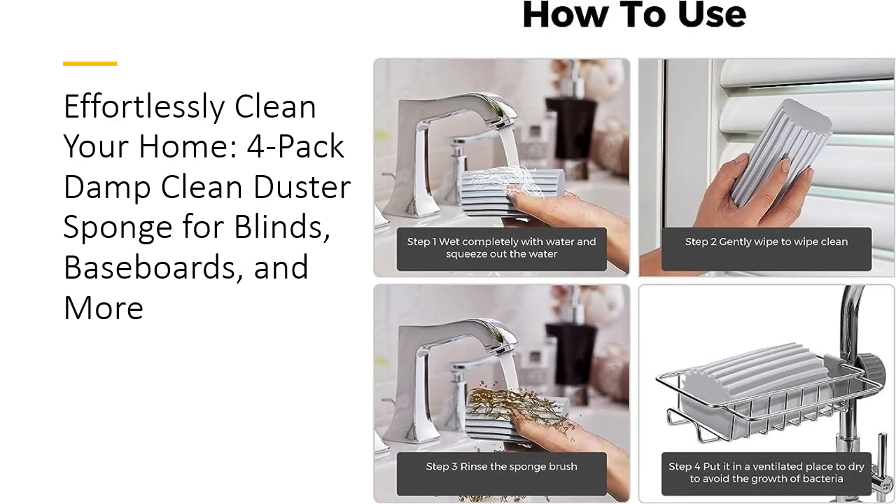Affordable and Durable. Priced competitively, the JamieEye Sponge offers incredible value for money. With a four-pack included, you have more than enough to keep your entire home clean. Its wear-resistant and sturdy construction ensures longevity, making it a cost-effective choice. Say goodbye to frequent replacements and hello to a cleaner, fresher home with JamieEye.